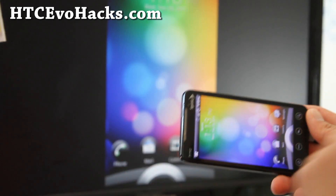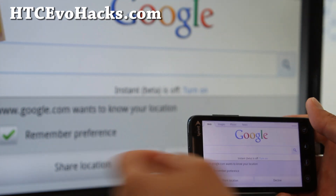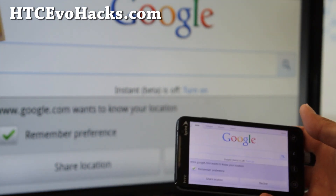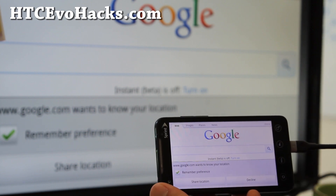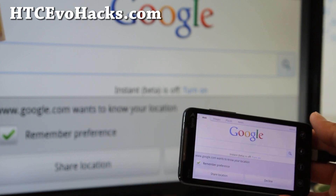Hi folks, this is Max from HTCEvoHacks.com. People have been asking me — they just want a better-than-stock ROM, something that gets better battery life and also has Wi-Fi hotspot and stuff like that.